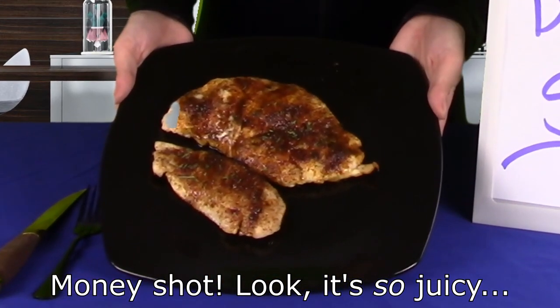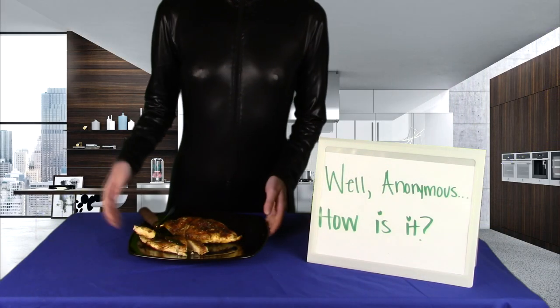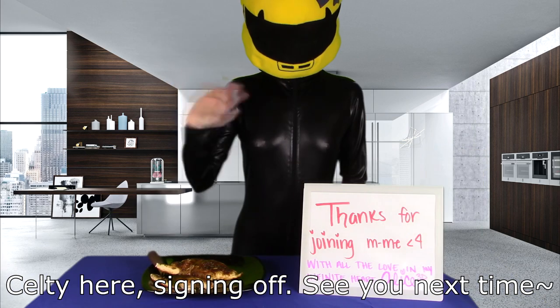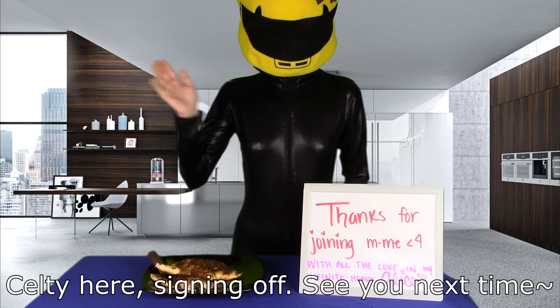Money shot! Look, it's so juicy. So... how is it, Anon? We made it together again. Kelty here, signing off. See you next time!